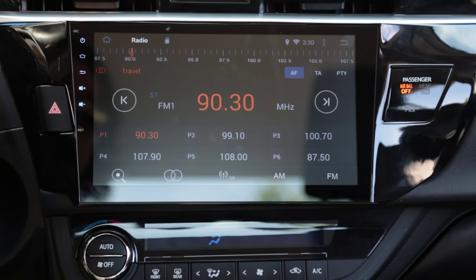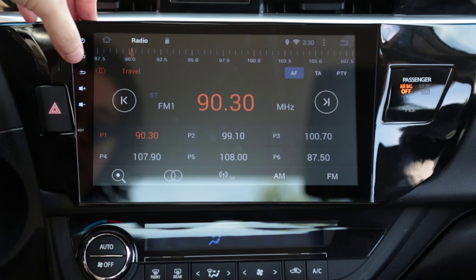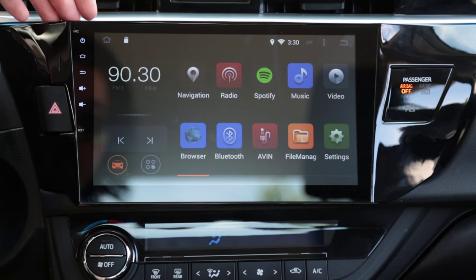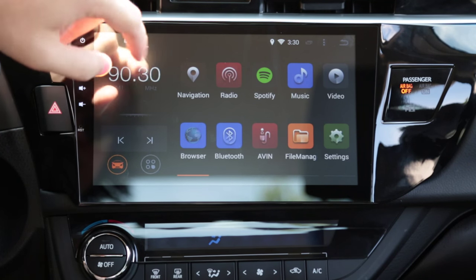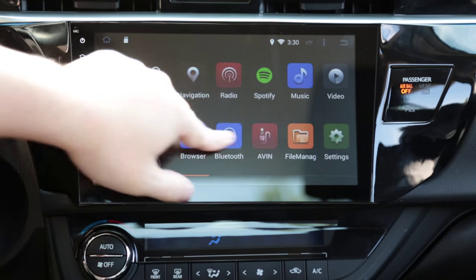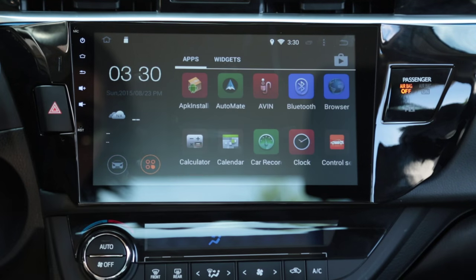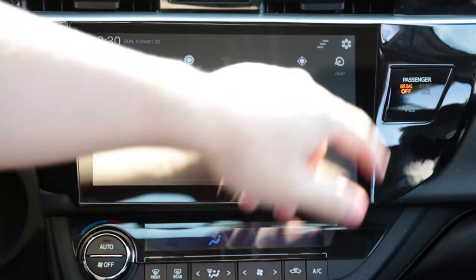To exit the radio app, you hit this back button right here. If you don't hit that button and go straight home, it will not exit the radio app. This unit does come with root built-in — you just have to enter a code in the settings.